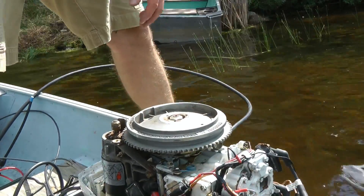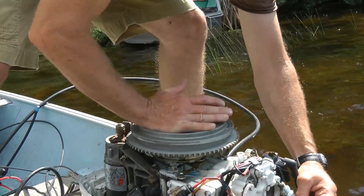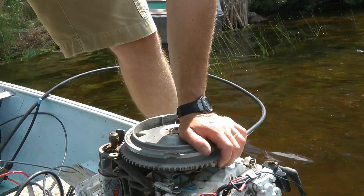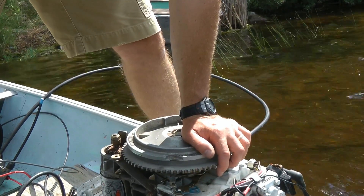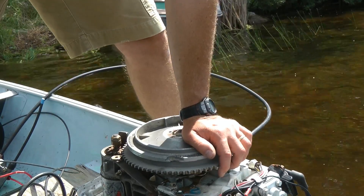Let me check the other one — no spark there. You know what I think it might be? I don't have the kill switch plugged in correctly. Let me check some things. I'll get back to you — so no spark right now.